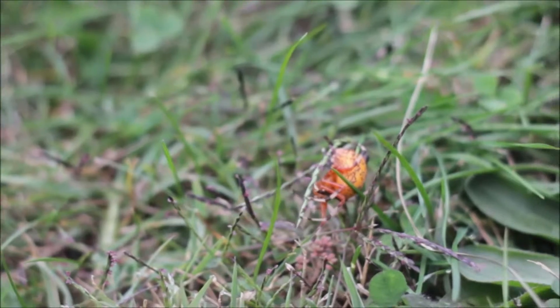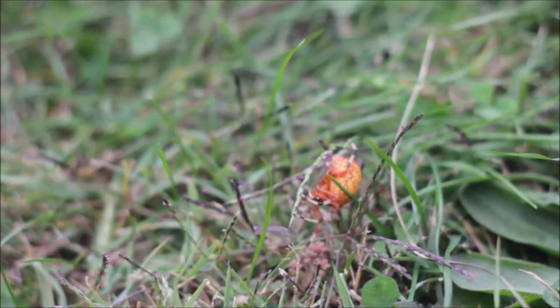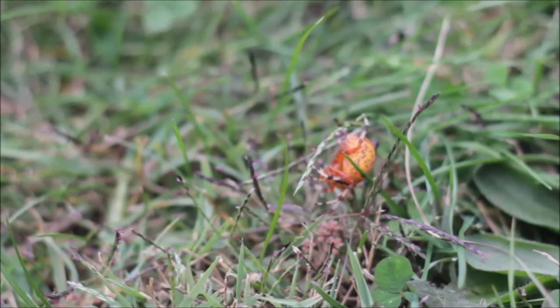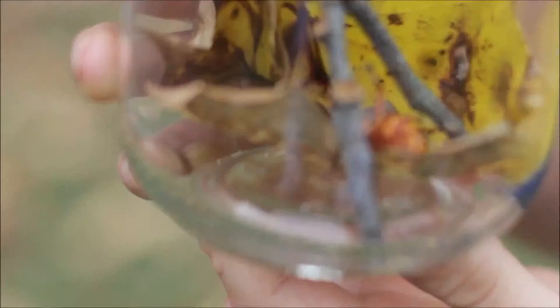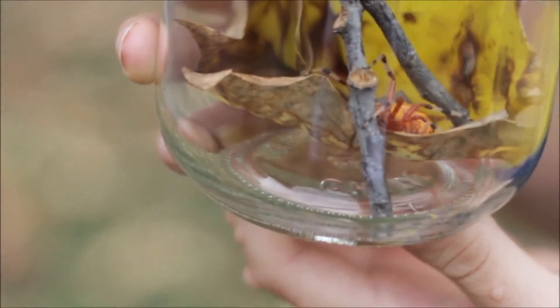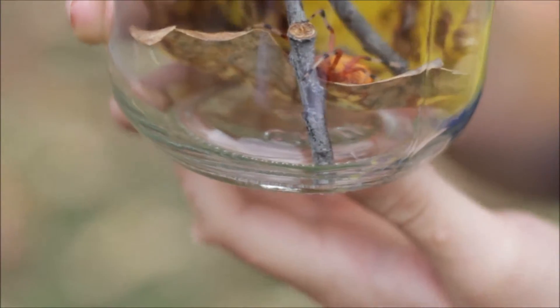They're most active in the summer and autumn, and it's the end of October right now. And as you can see, we found one today. Orb spiders don't see very well.